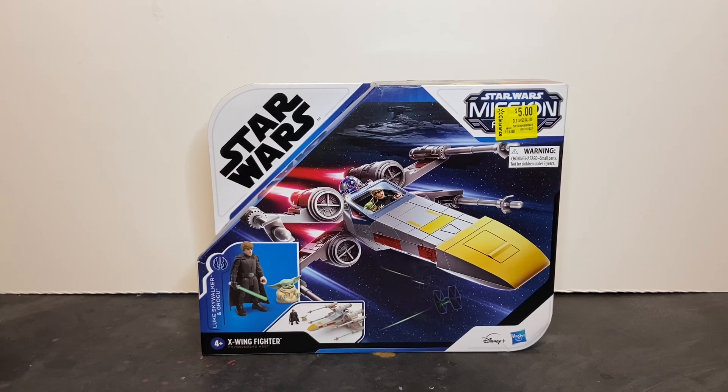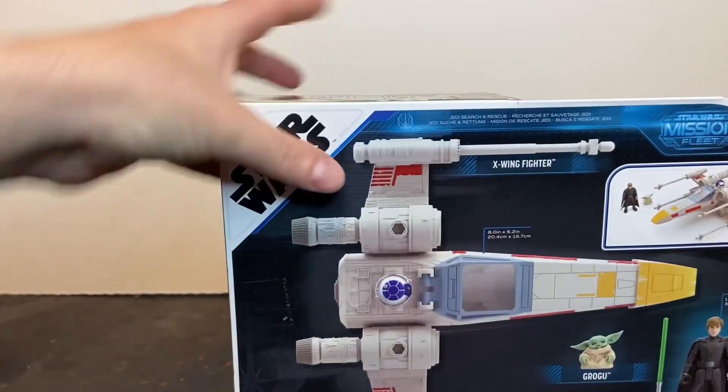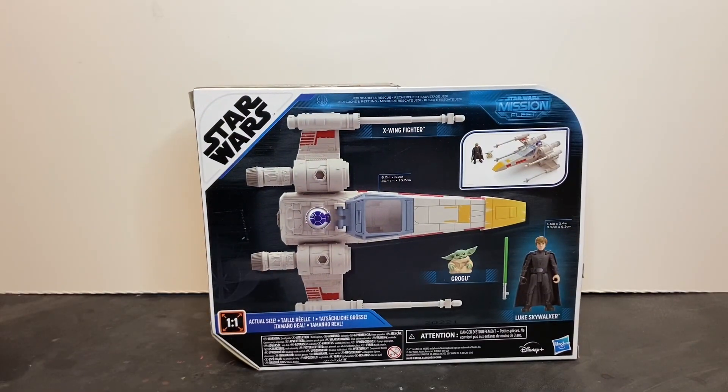Really cool packaging. I like the design of the box — I think that's really neat. I like the artwork showing the toy in an action sequence. On the back of the packaging, you have your obligatory product shots of the X-Wing Starfighter and the minifigs. One of the things I really like about this line is that this is a 1-to-1 scale image of the toys inside the packaging, so you know exactly what you're getting. There's no guesswork involved in buying any of these toys in the Mission Fleet line by Hasbro.